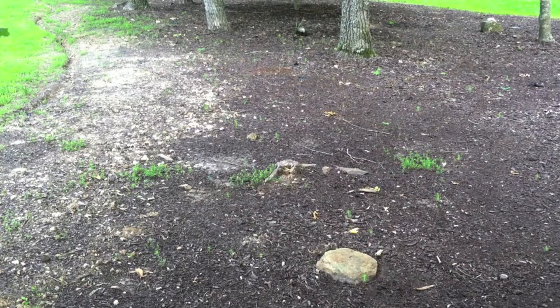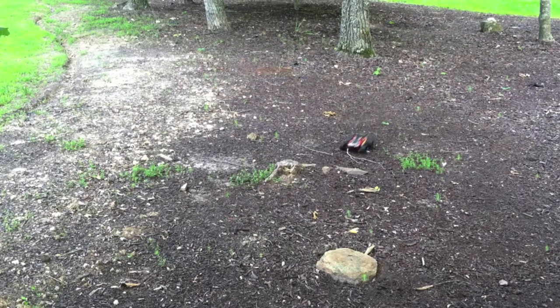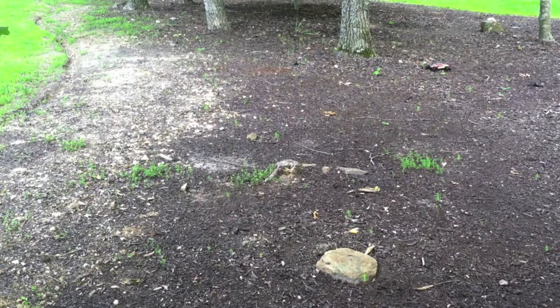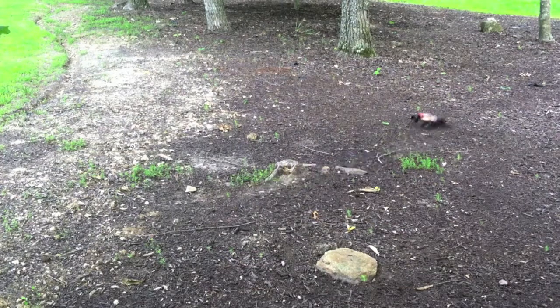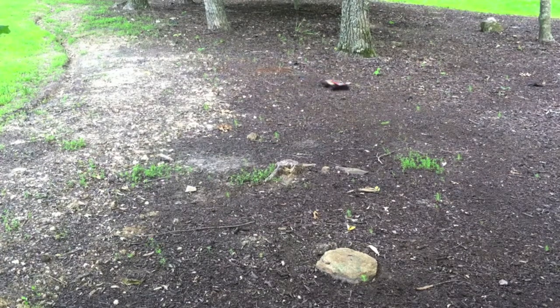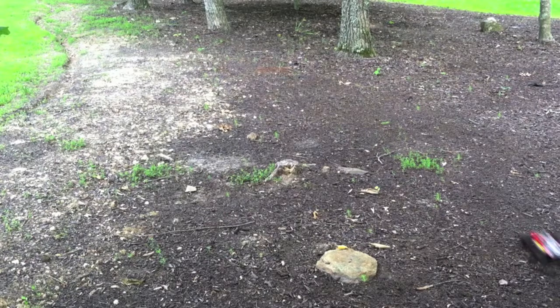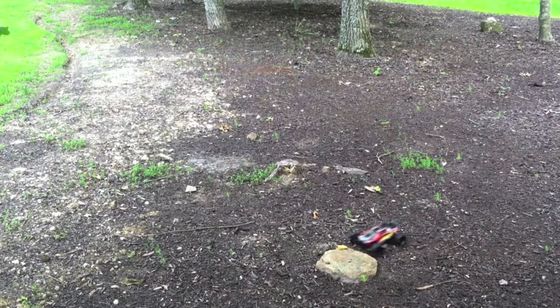Right now it's handling this mulch pretty well, and this mulch is bumpy and off-road for sure, so it's actually handling it quite well — given all the sticks that could get caught in the axles. The vehicle handles very well. Obviously it's so small that the suspension doesn't have a lot of room to go up and down, so it's kind of bumpy. It's also extremely responsive and sensitive, so if you're driving this, know that it's extremely sensitive and you might want to turn the steering dual rates down a little bit, which you can do on the remote.